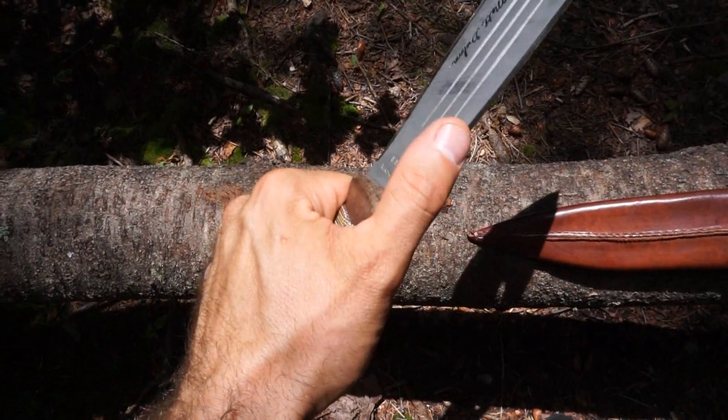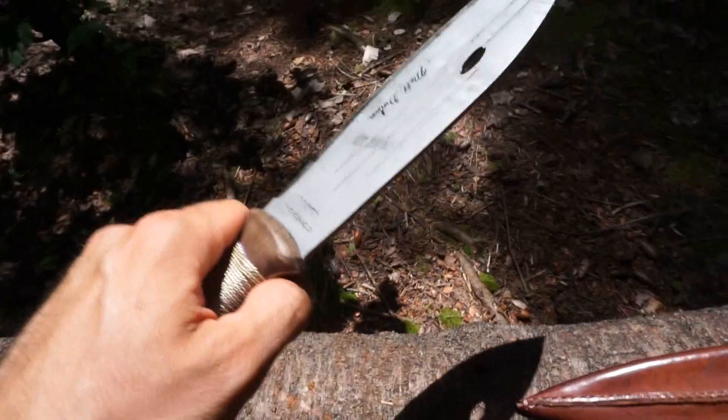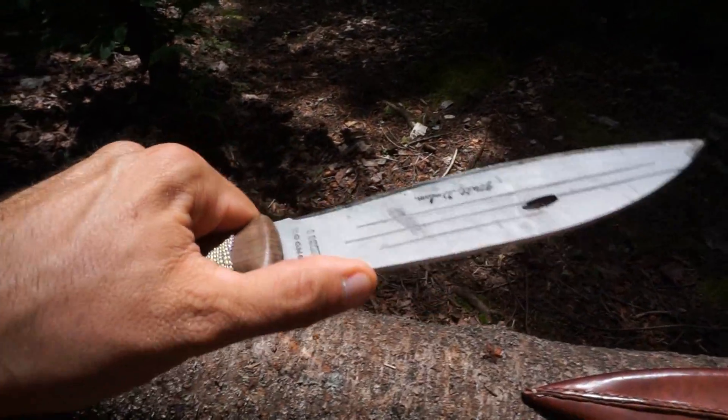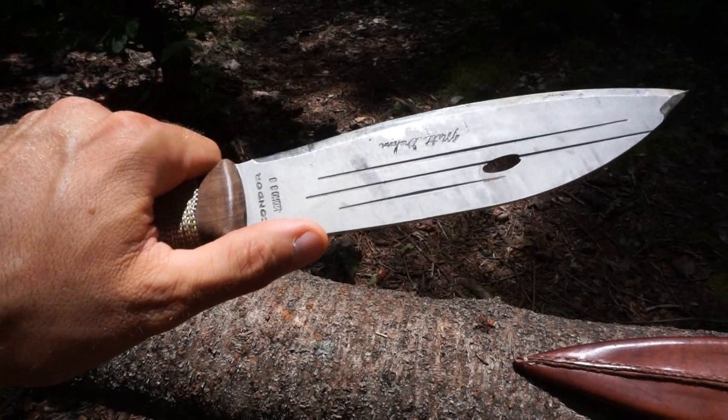Right off the bat, this does have a very sharp spine. This should be more than suitable for striking a ferro rod. I'll try that in a little bit, but for now I'm just checking out the knife.